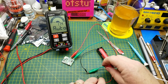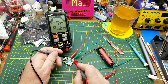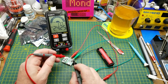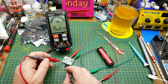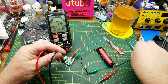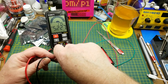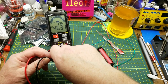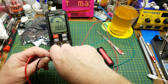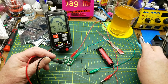I've got a random 18650 plugged in and it's almost dead - only 2.4 volts on it. Let's see what the output looks like - there's 5 volts. Can we adjust it? Wow, look at that: 13, 18, 27 volts out of an almost dead 18650.